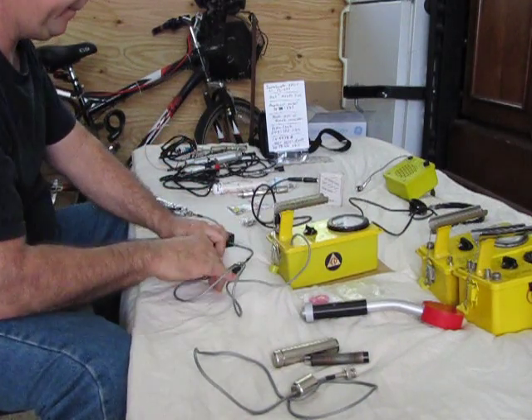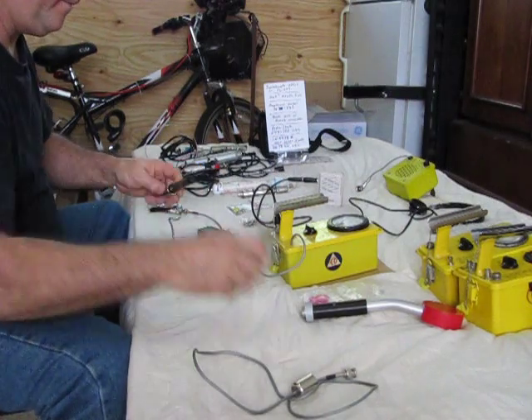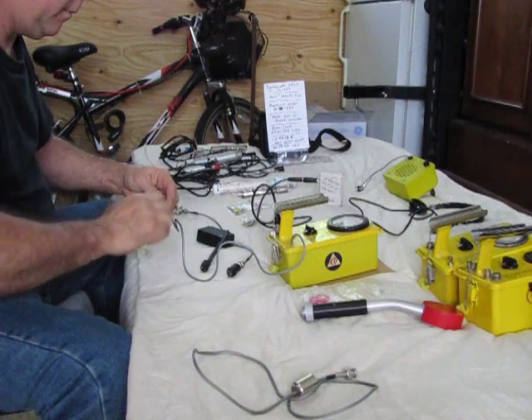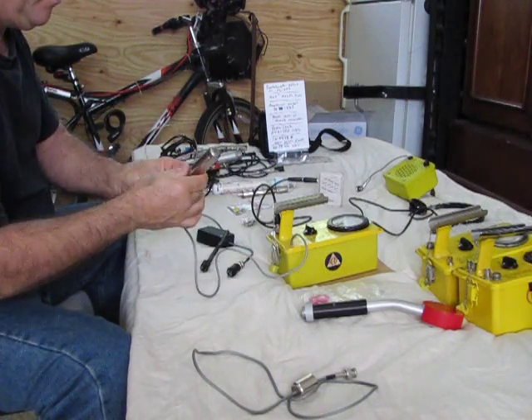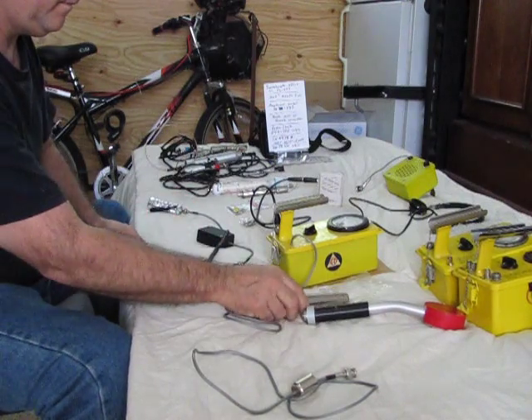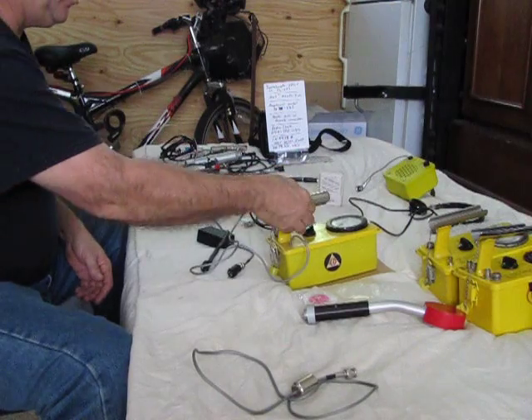In the end, I can put my CDV back together, and it's no worse for the wear.